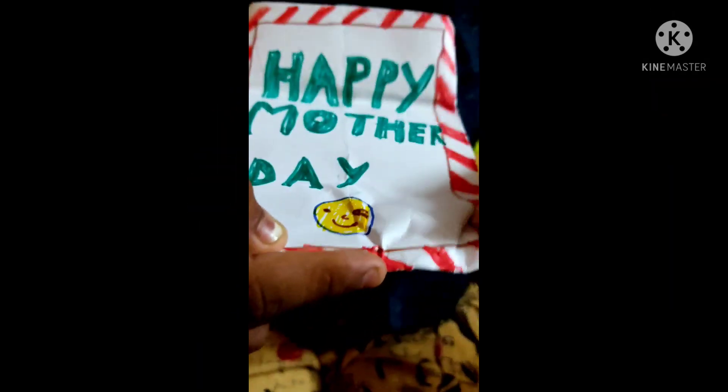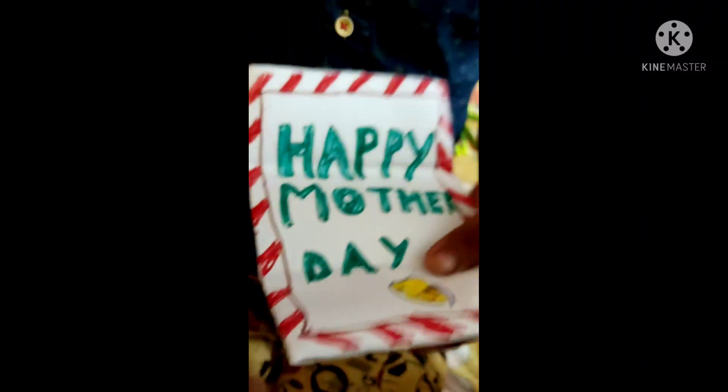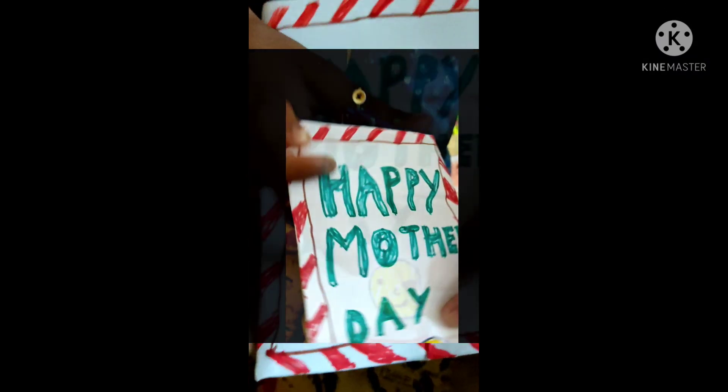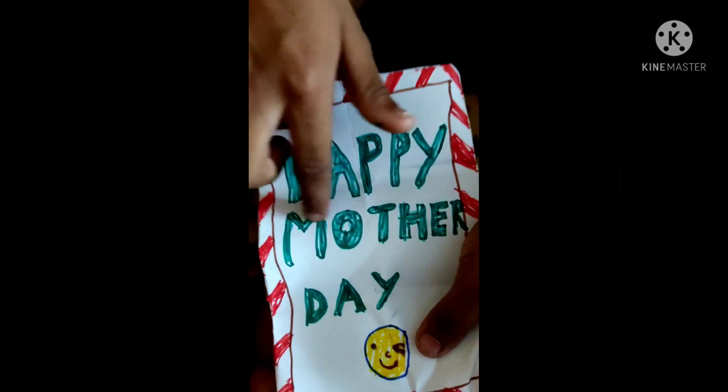I will open it. I will draw some patterns. You can draw more and other patterns — see this? This is me. I write this thing: 'Your happy monster.'